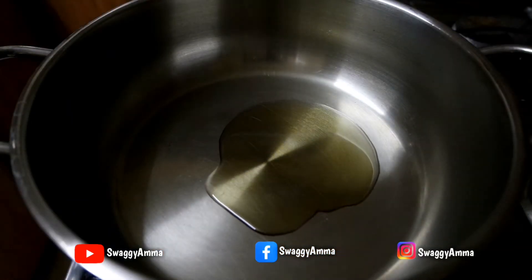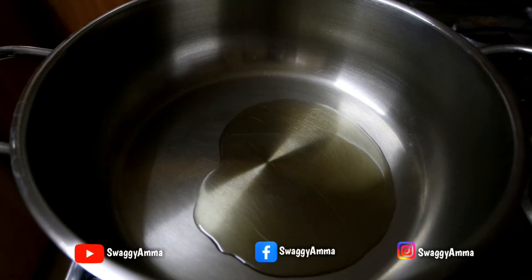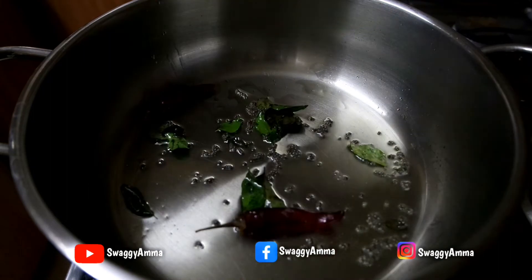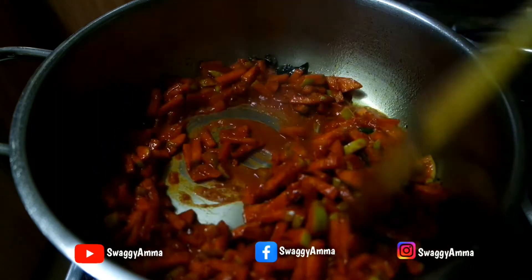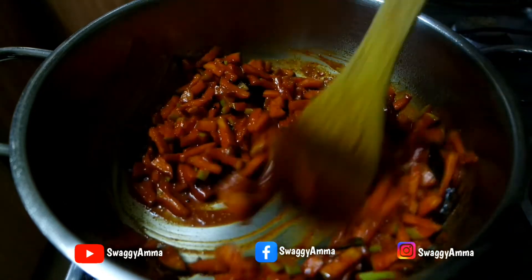Next, to prepare the tempering, take a thick-bottomed kadai or pan and add the gingerly oil. Once the oil is hot enough, add the mustard seeds, curry leaves, and dry red chili and give it a good mix. Now add the previously prepared pickle into this and sauté, cooking for another 2 to 3 minutes on low flame.